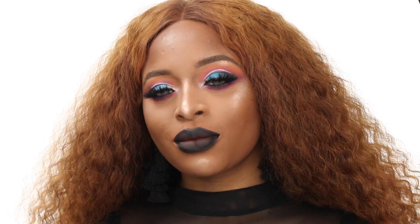Hey guys, welcome back to my channel. If you haven't already, subscribe down below, leave me a like and a comment. I'm going to be showing you how to get this fun look with the Festival Palette by Juvia's Place, so stay tuned.